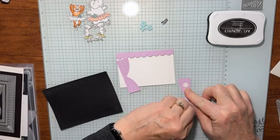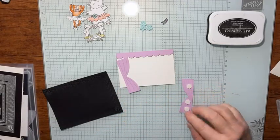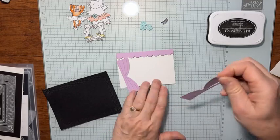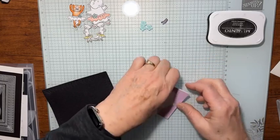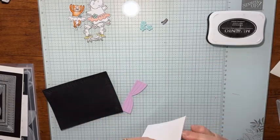I think this is a really cute little card. And with all those little dancing pieces from the designer series paper, it's just adorable. And I have to be honest with you — I did kind of look around Pinterest.